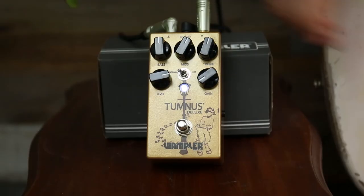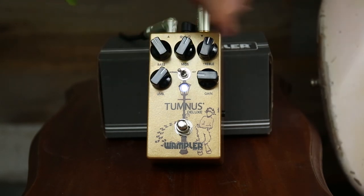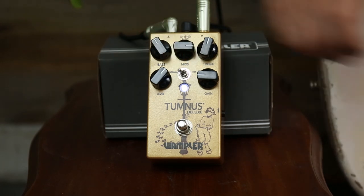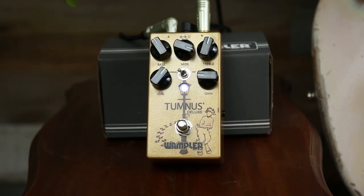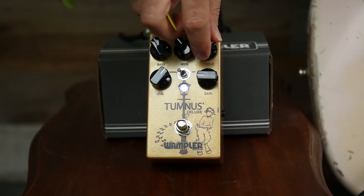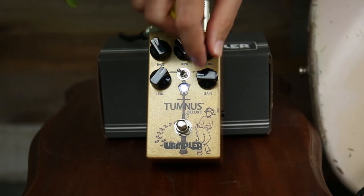Check out how versatile the controls are. You can get this right here to almost a treble booster — it's like a novelty effect. And now we'll get to the gain.